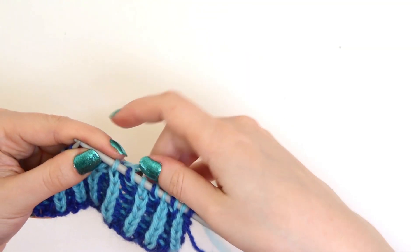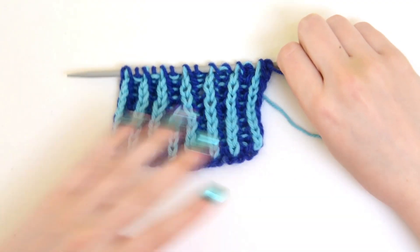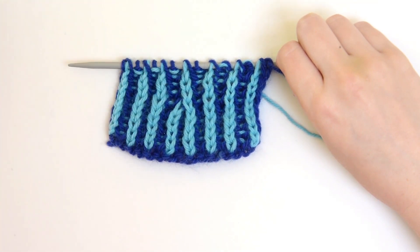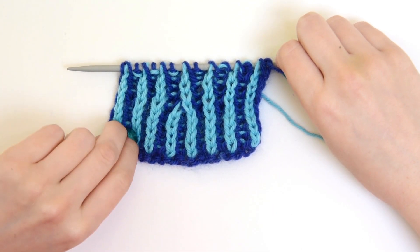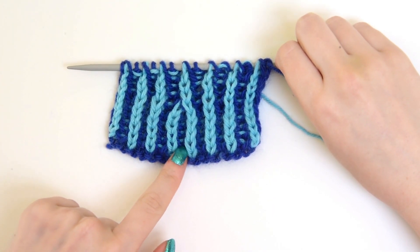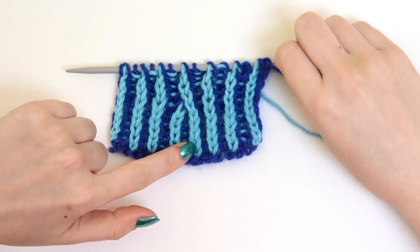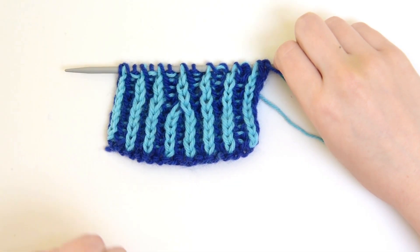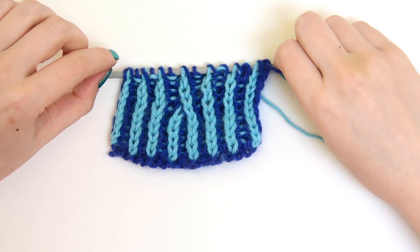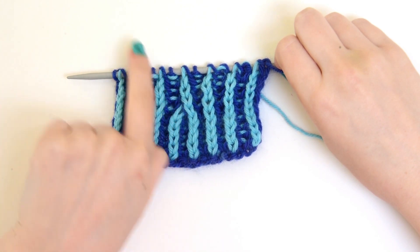I'm going to work a few rows to show you what it looks like once we get some space after it. This is what my swatch looks like once I've worked a few rows. You can see that our decrease is right there — it takes one light and the dark stitch in between and decreases them together. The left slanting part means that our right column crosses over the left and goes in the leftward direction. Just remember: your right arm is going to the left direction.